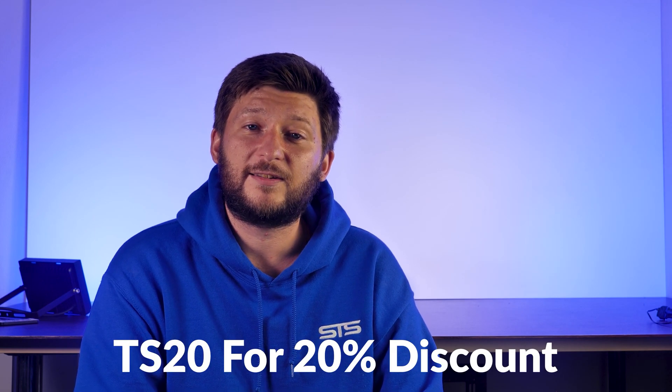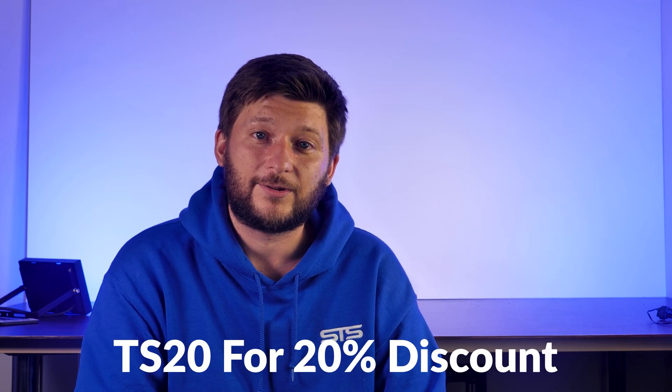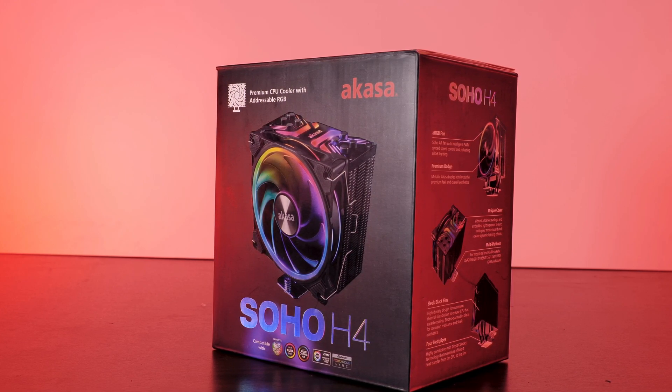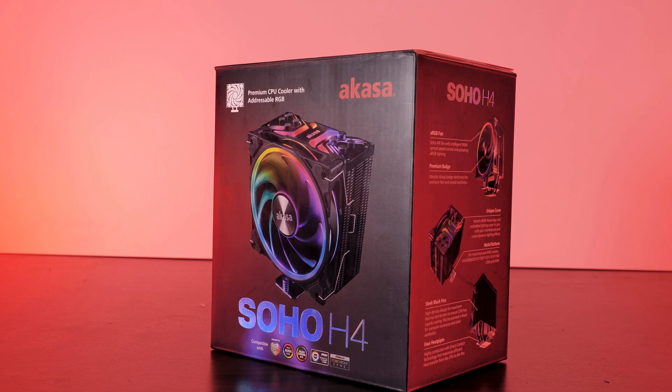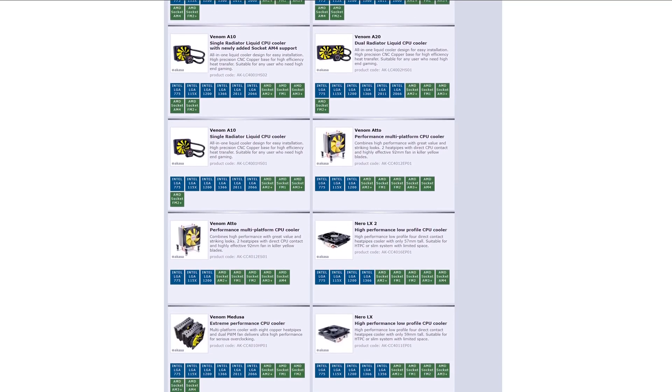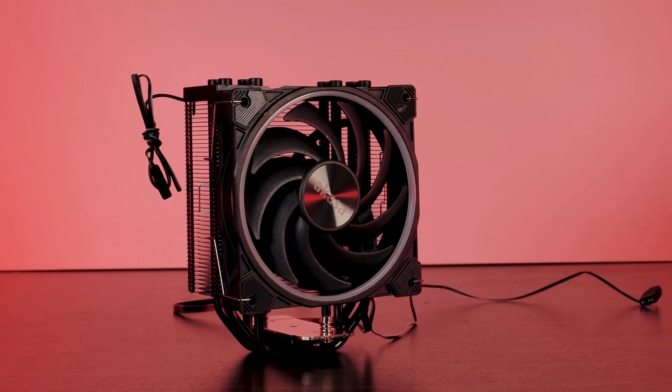So this is another one of Akaza's Soho line of products — the Akaza Soho H4. Just like the Soho AR fan we already reviewed a couple of weeks ago, I was particularly interested because this is another example of a huge step coming from okay to okay. But before we get to the unicorn power they put in here, let's go over the specs.